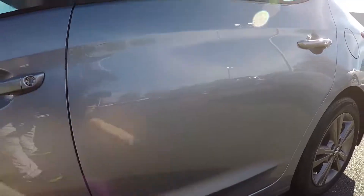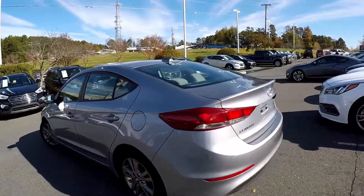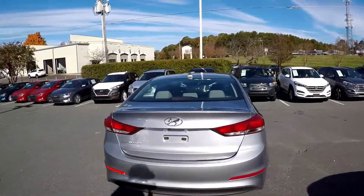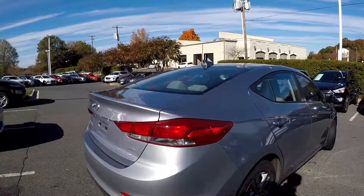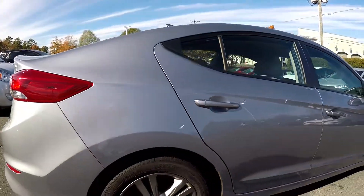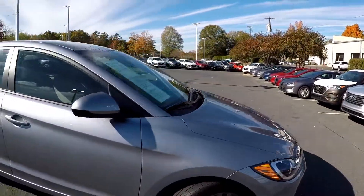A little spot or two right there in that rear door. Coming around to the back, looks nice and clean at the rear. Just a little wax residue left over there, nothing major. Exterior looks like it's been well maintained.